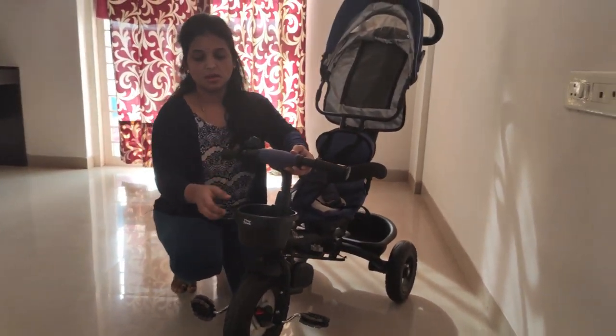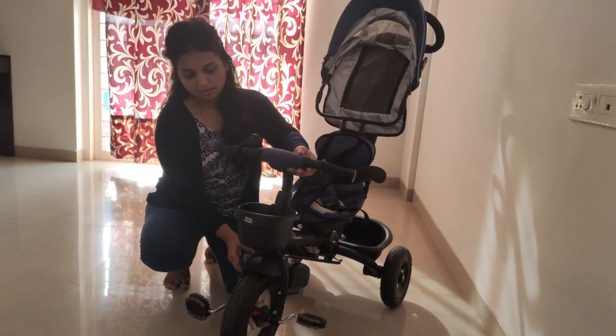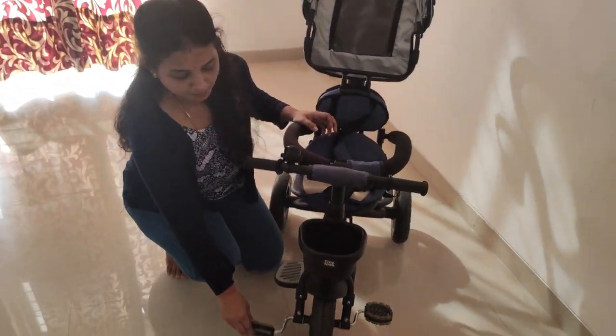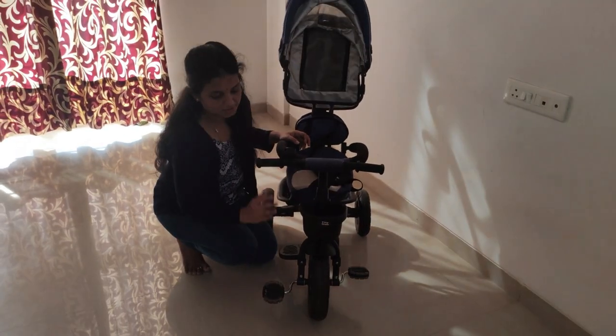There is a belt, a front basket, and a footrest. If you have a footrest on the side, you can place your hand on the side. There is also a pedal — once you have the footrest in place, you can put a footrest on the side.